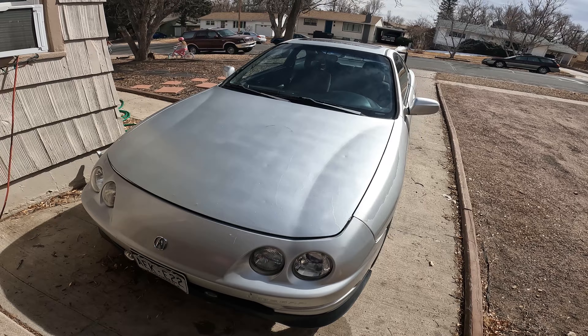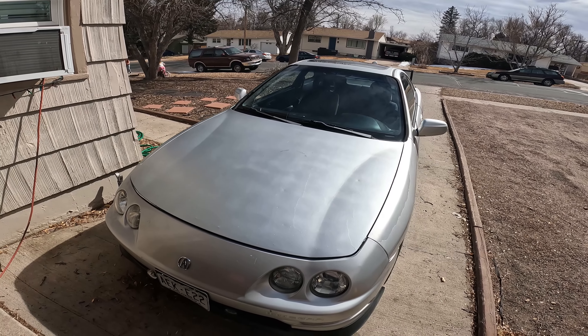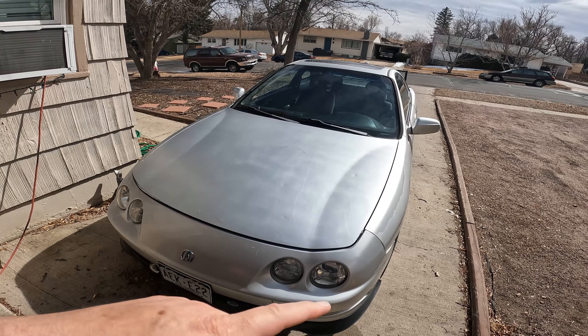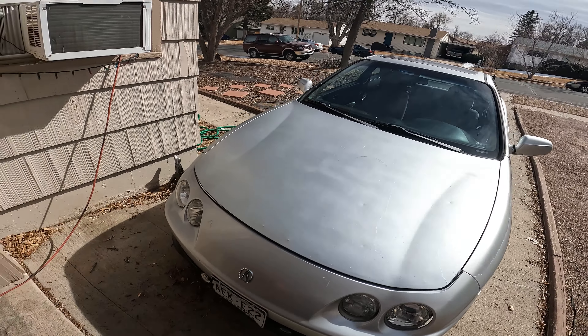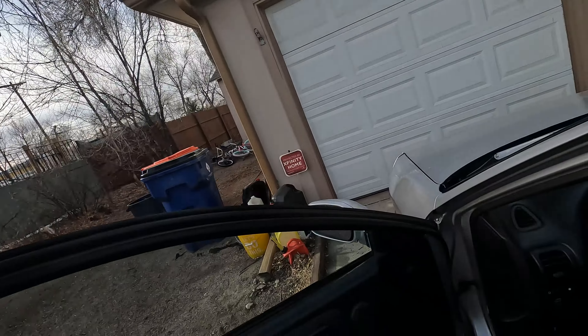We're going to put it into the Integra here. I got it all wired up, so we just need to feed the wires to a 12-volt switched power and ground, and then the sensor wire to the inside and that should be it. I did a lot of it off camera because my battery died and my SD card was full.